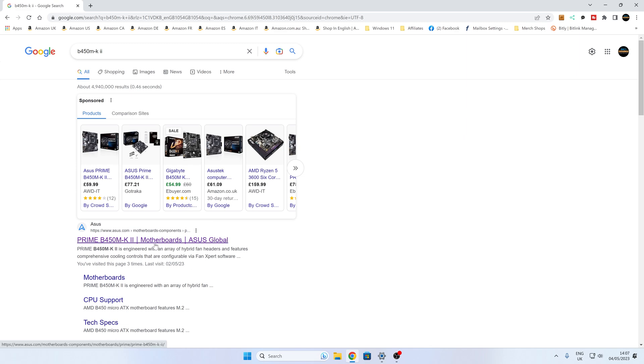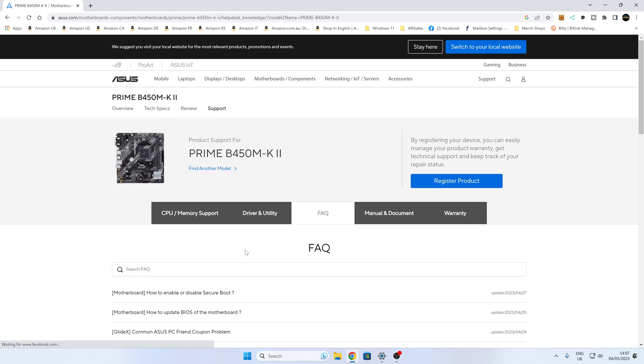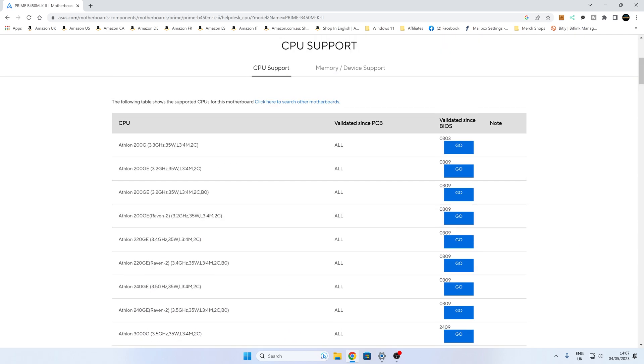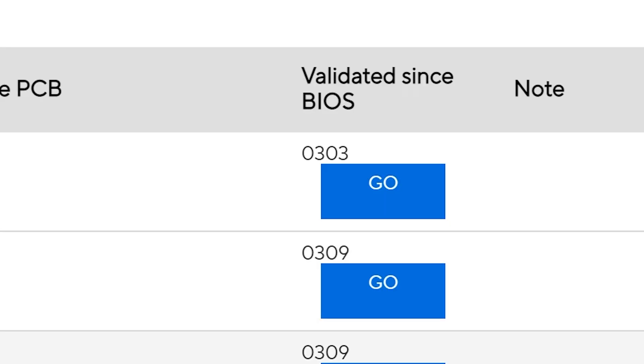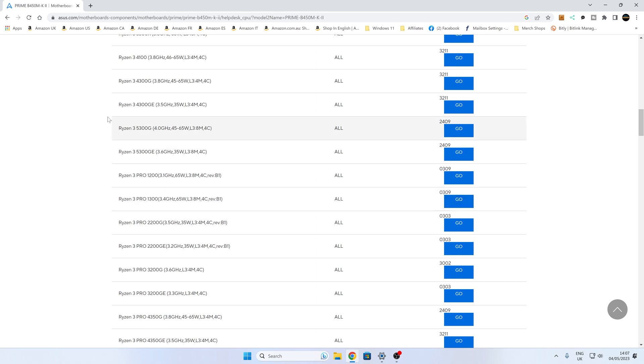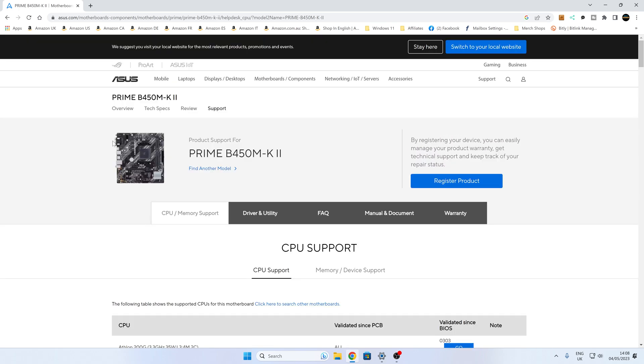I'll try to put links for this in the video description, so make sure you get the right one — this is the version 2, Mark 2 or MK2. Go to the support section. If you're not sure which BIOS you need, go to CPU memory support, scroll through and see what processors are supported, and it will tell you which BIOS versions have been validated. Realistically, I would say you're best off flashing to the very latest version anyway, just to mitigate any potential security issues now found in AMD processors.